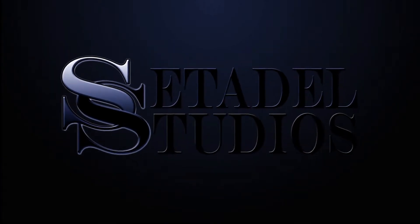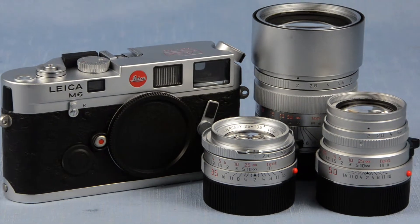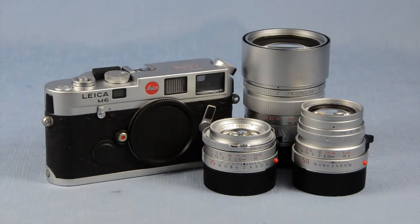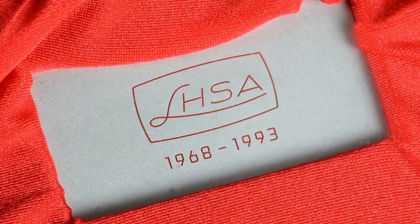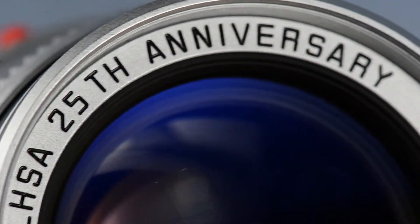Don't forget to visit us at setitallstudios.com. Hey, Jesse here with Set It All Studios, and today I have the Leica M6 LHSA 25th Anniversary Chrome Camera Outfit. This is the complete M6 and three-lens outfit released in 1993, celebrating the 25th anniversary of the Leica Historical Society of America.